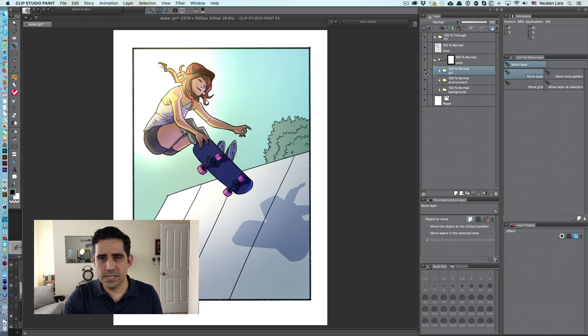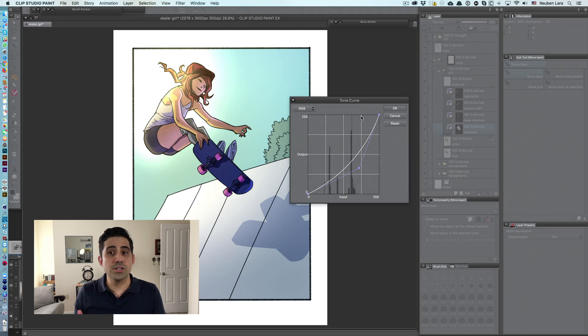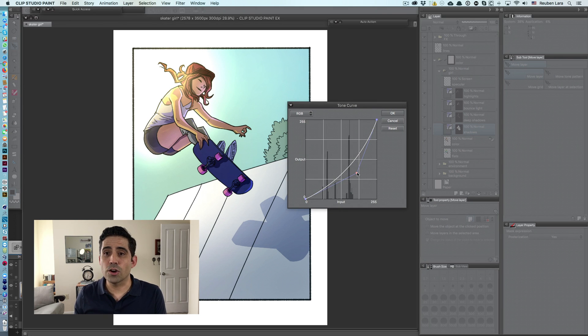To break it down, as you can see here, each element contains a flats layer, a color layer, and one layer dedicated to each aspect of traditional lighting. As you can see here: shadows, deep shadows, bounce light, highlights or key light, and then of course our specular lights. And because each one of these layers is an adjustment layer — in this case a curves adjustment — the intensity and color of each attribute is totally adjustable and editable later.